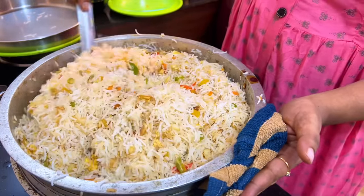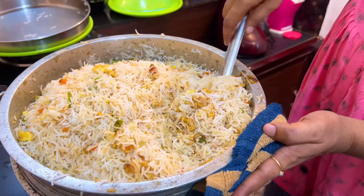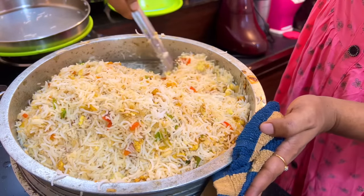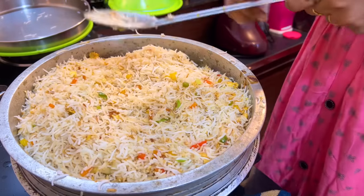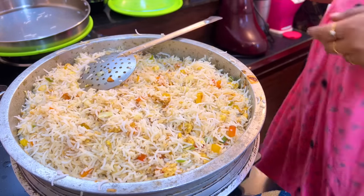If you want to eat it, you can eat the balance and you can eat it. This is also good for the product. I also want to eat a salad and a curry. If you will food, then I will cook your meal.